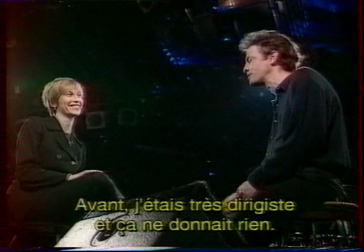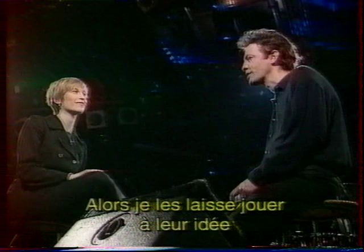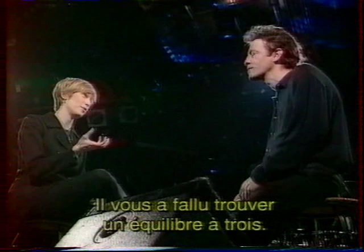Are you protective of a song when you give it to them, or are you open? I'm open. I used to tell them 'play this, play that' and it was never any good. So I said, just play what you think is best, and that's always the best — because being three, you really have to find a harmony between you.